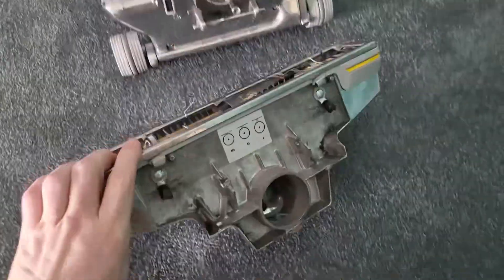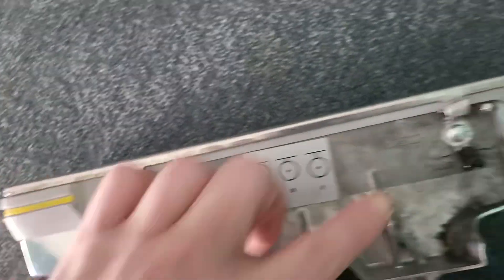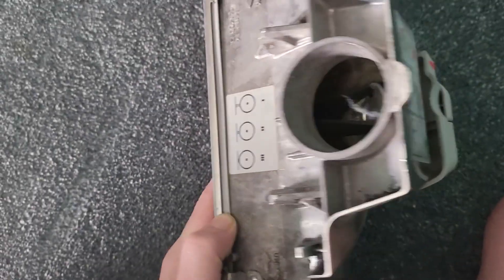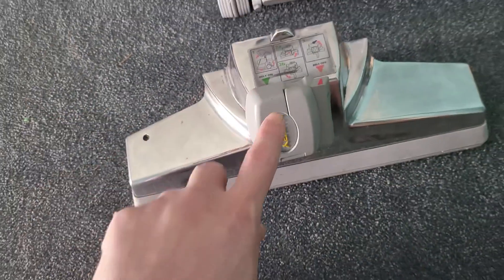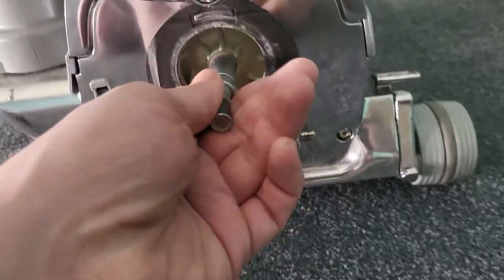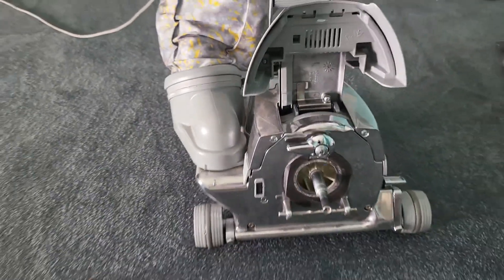This is a Kirby — you should buy one of these, they're really good. So that comes off like that, and then this all comes apart. These two levers open up the bottom part and that's the belt there. To attach the belt you have to put it in the reverse direction and then turn it back. Look at how clean and shiny this is.